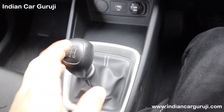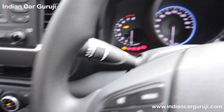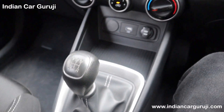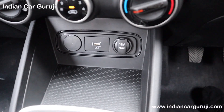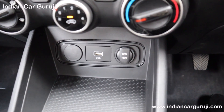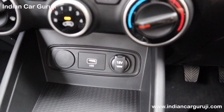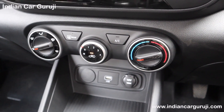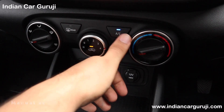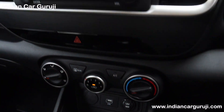The center console has a mobile holder, 5-speed manual gearbox (as it is the 1.2 petrol variant), and reverse gear. There is a small storage space and a USB port with backlit illumination.